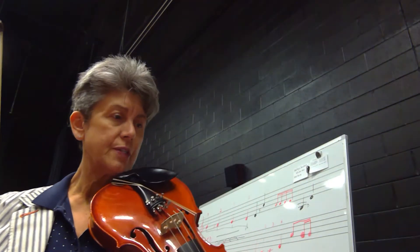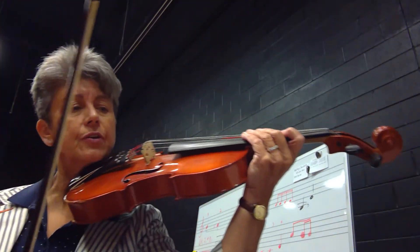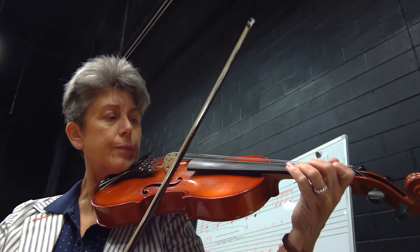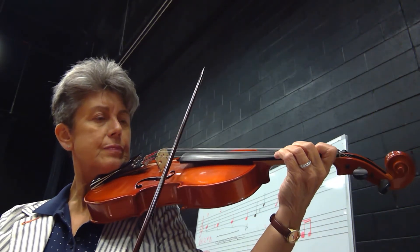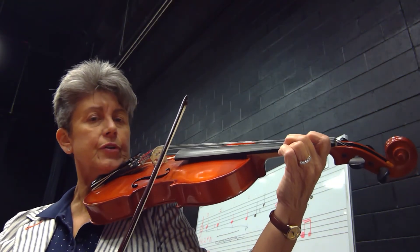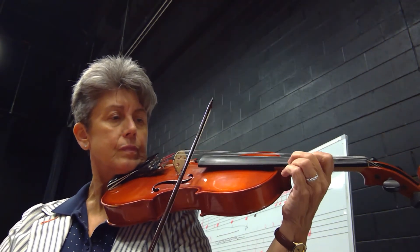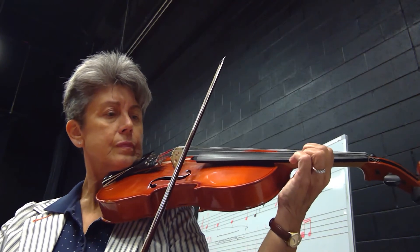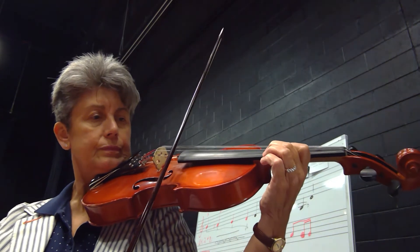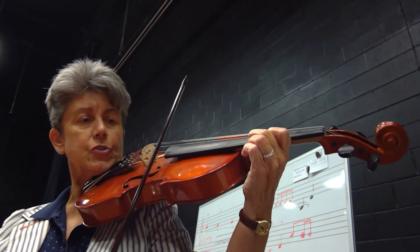Going on to number 27 now. We're going to be shifting on our second finger here. One, two, three, four. Second finger goes to E, stay in third position, first finger, now shift back.